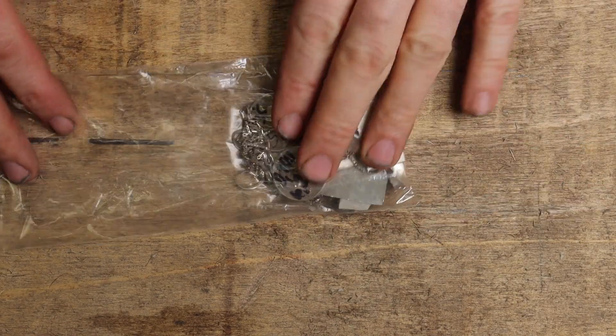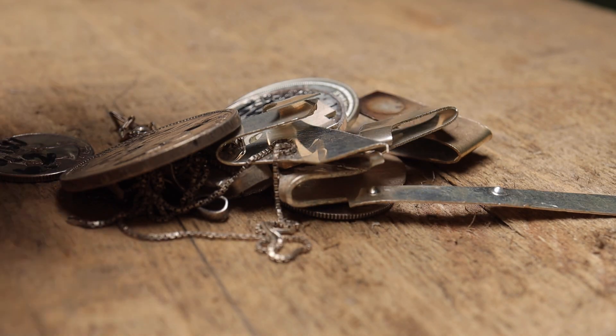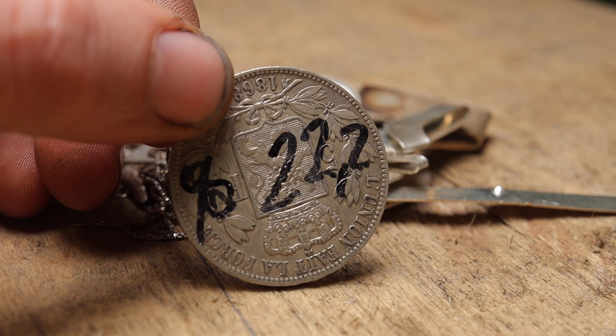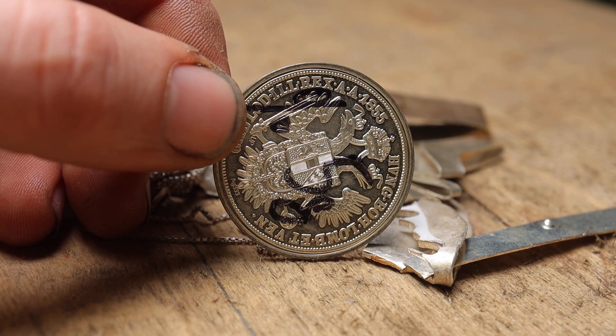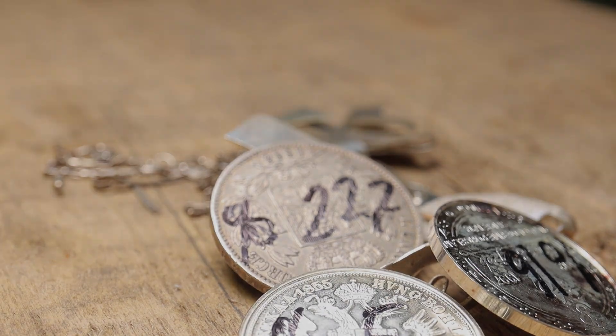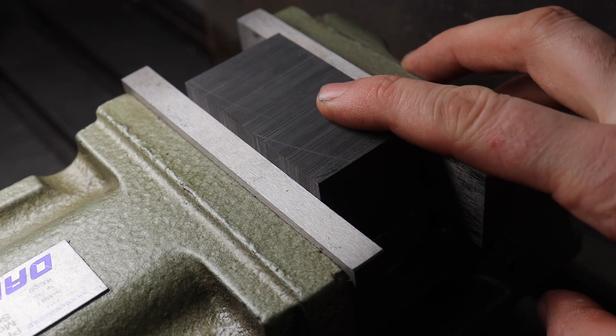The very idea of making a silver dice was sitting in my mind for quite a long time, to be honest. I bought the silver probably two years ago and it was just sitting in my drawer ever since. But now is the time to finally bring it to life. I started the project by machining a graphite mold.